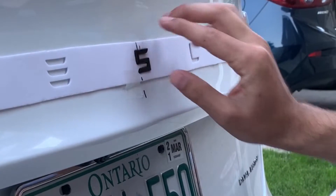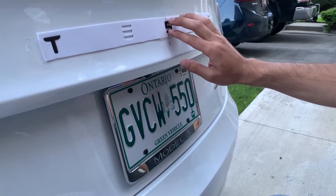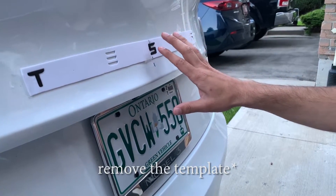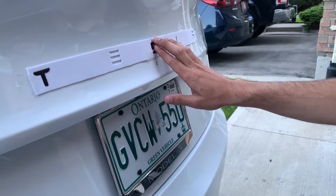Place it — at the moment I'm just not pushing it in too firmly, I'm just slowly positioning it. Once I'm happy with where it is, I'll fully press on it to stick it to the surface.